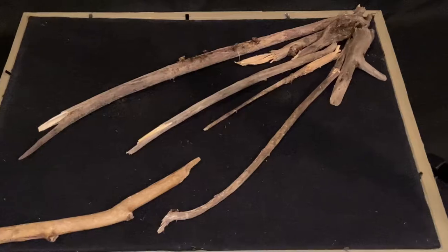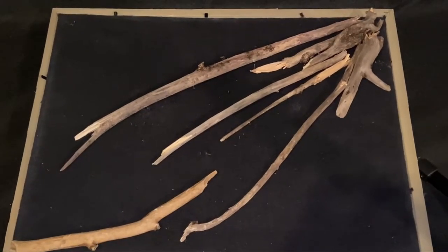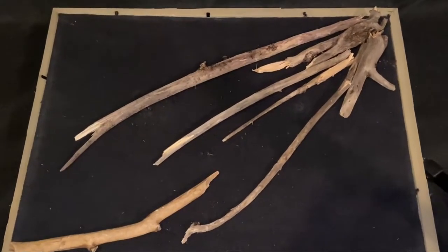This is how it turned out. It's important when scaping to face them in a certain way and make them look as natural as possible.